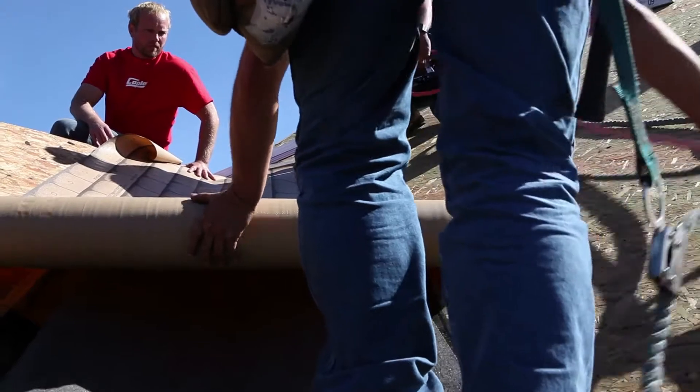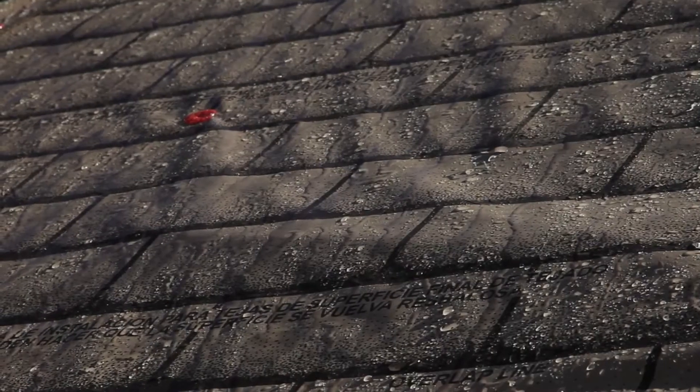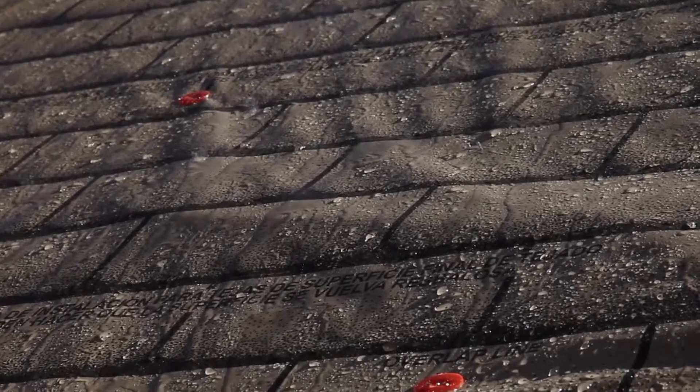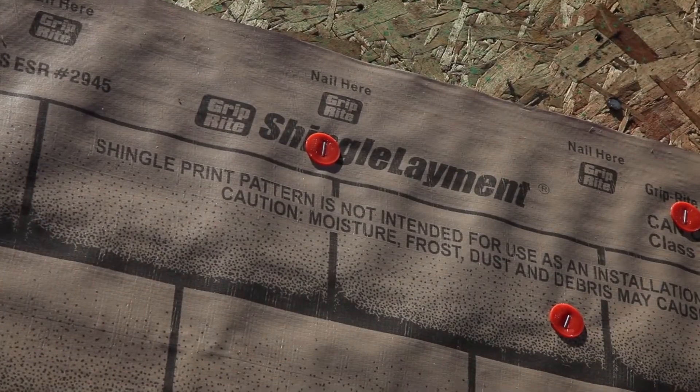180-day UV exposure allows for prolonged exposure to the sun before the final roofing surface is installed. Only this synthetic underlayment lets you weatherproof a house that has been built right and a roof with a significantly extended life. It even comes backed by a 20-year warranty.